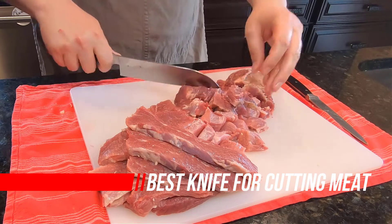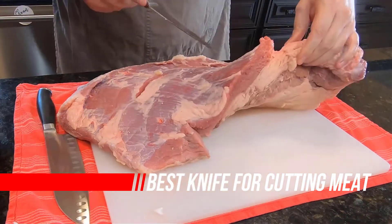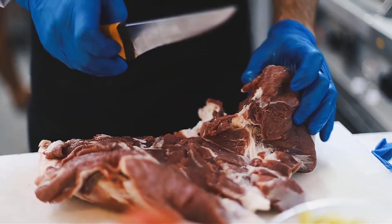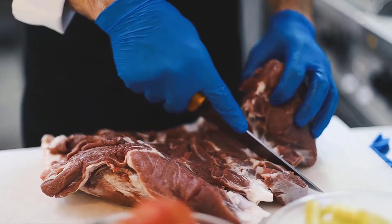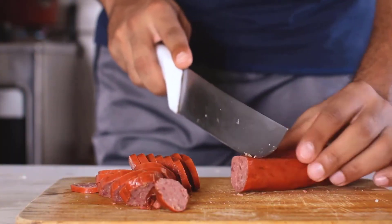Knife experts say you only need three knives: a chef knife, a bread knife, and a paring knife. Those three blades will cover all your kitchen needs. But when you want something specific, you need extra guidance. So let's explore the best knife for cutting meat.